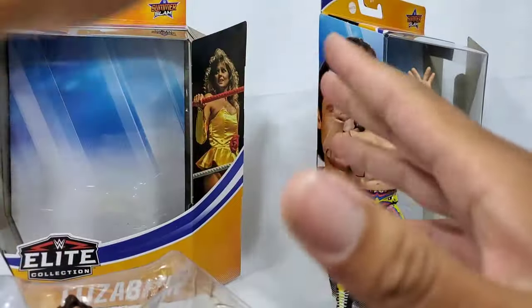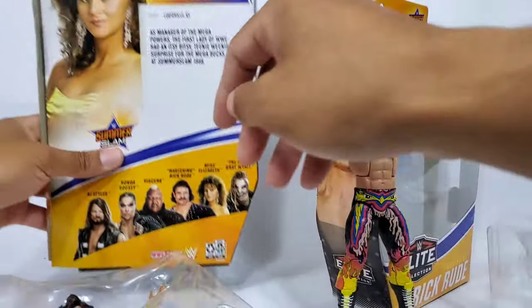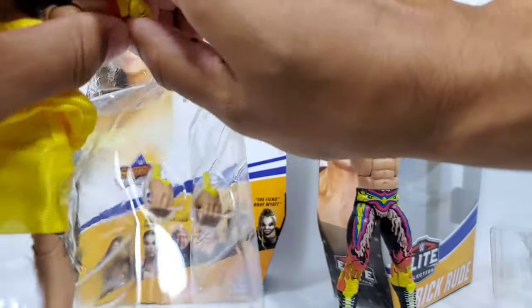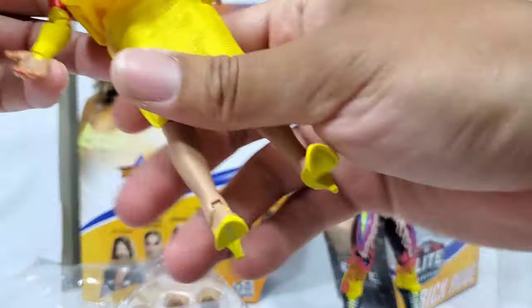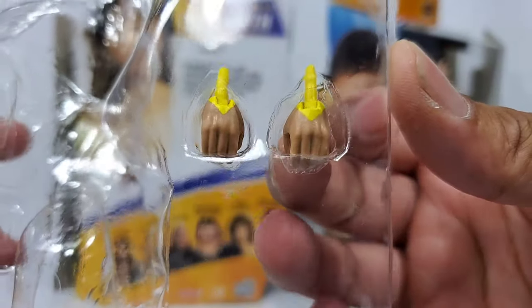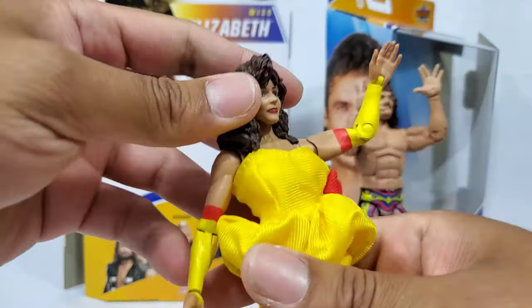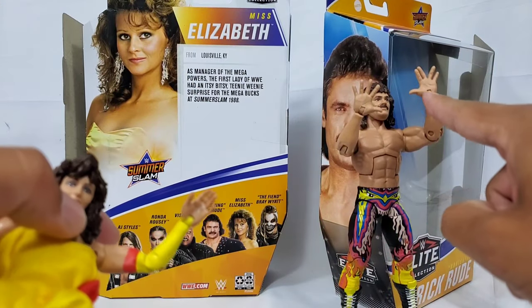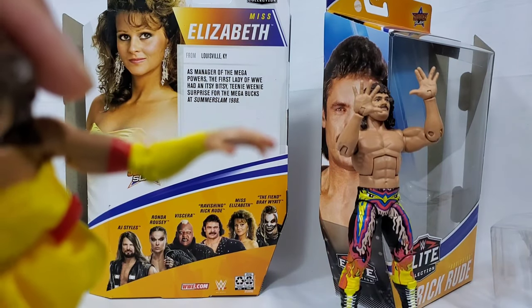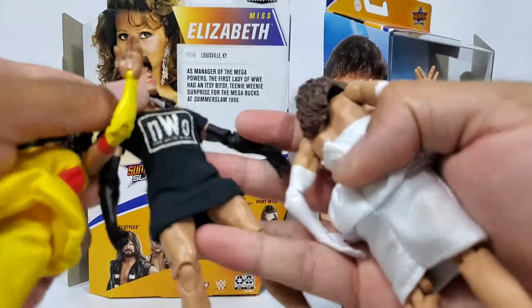If you're on the fence about picking up the full series versus just one figure — that's the main piece people are asking about — know that a set is not a set unless you know how to determine value, and this is why you clicked on the video. If you're stopping by the channel for the first time, all these figures get interchangeable hands. We got the open hand mic hands on this one and then a simple blend — not a full open hand, kind of a slight curve — which we actually saw in the previous figures for her.